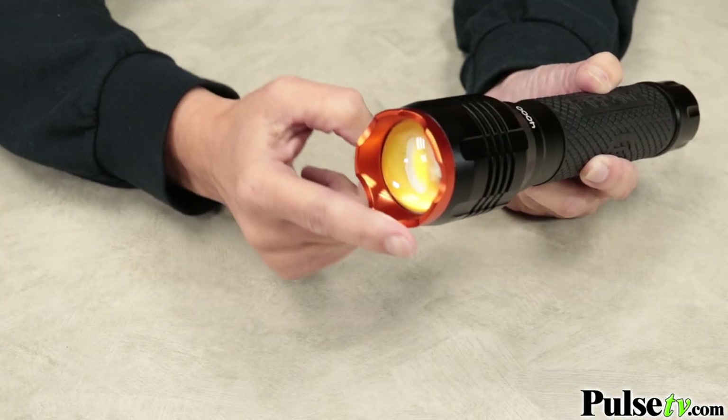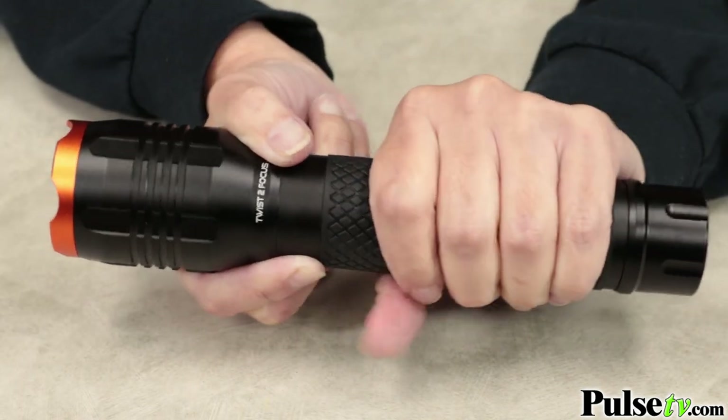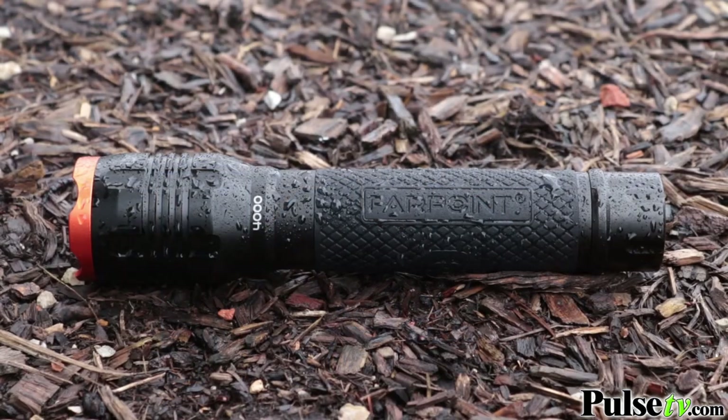It's got a tactical beveled lens which protects the bulb from bumps and drops, and I love the non-slip rubberized grip. You're gonna be able to hang on to this in any type of weather. Speaking of weather, this is weatherproof and impact resistant.